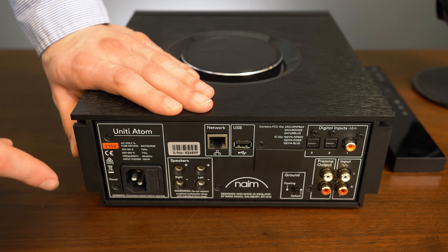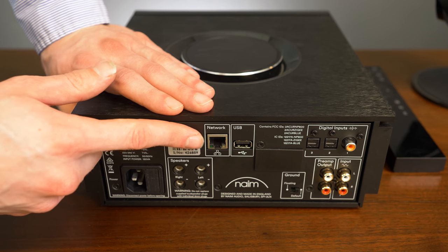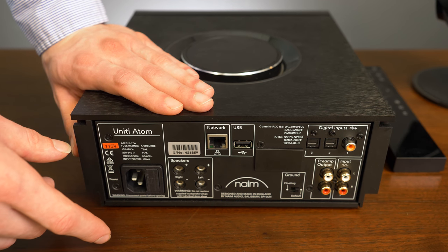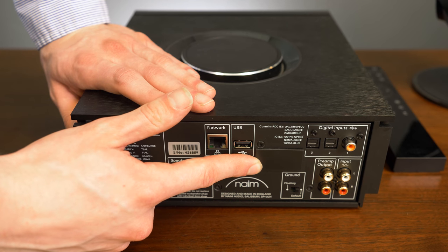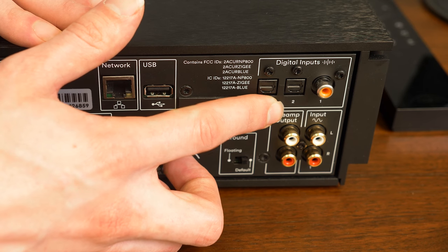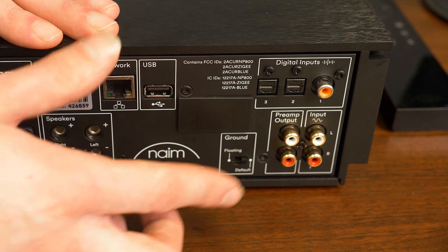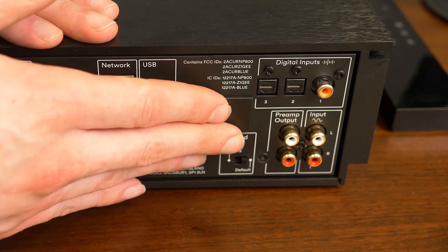On the back of the amp you'll find a power input, speaker outputs, an ethernet port, and it also has wireless internet capability, a USB input, and an optional HDMI input that ours did not come with. There are two optical audio inputs and one coaxial input, so if you have a CD player or other digital audio medium you can go straight into this box no problem.